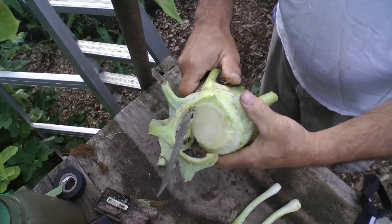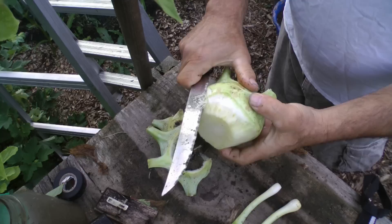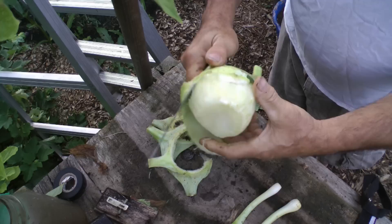Someone might say I'm peeling that wrong - there's a lot of waste. But I say no, there's no waste here. Everything is being recycled. It's going back to the soil life.